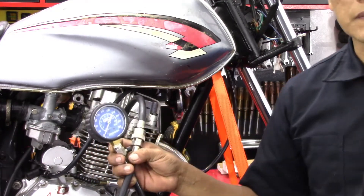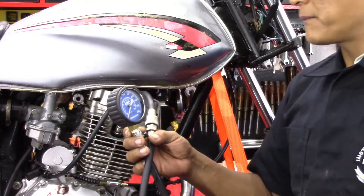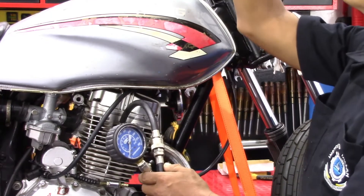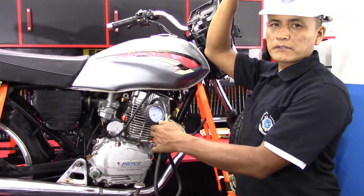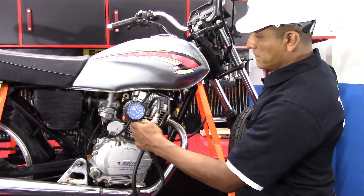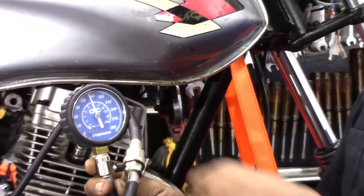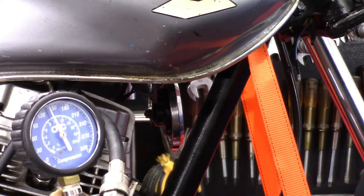Ahora que estamos seguros de que el aceite se ha sentado sobre la cabeza del pistón, vamos a realizar la prueba con la misma operación: haciendo girar el motor y abriendo todo el acelerador. Hacemos la prueba para ver el valor que arroja el manómetro. Ahí podemos verificar que en la lectura anterior marcamos 100 PSI y ahora podemos determinar que tenemos 140 PSI.